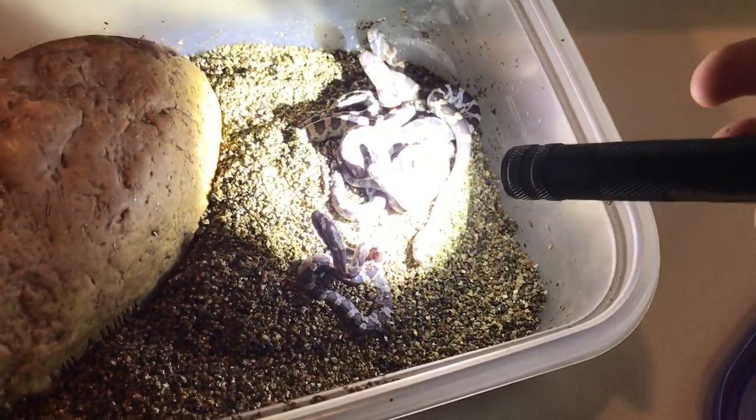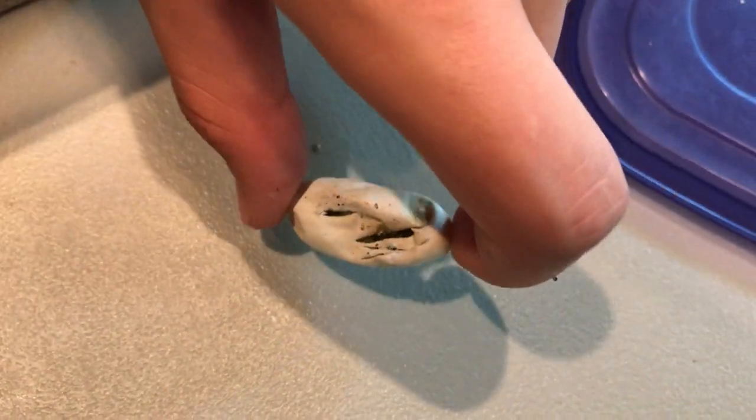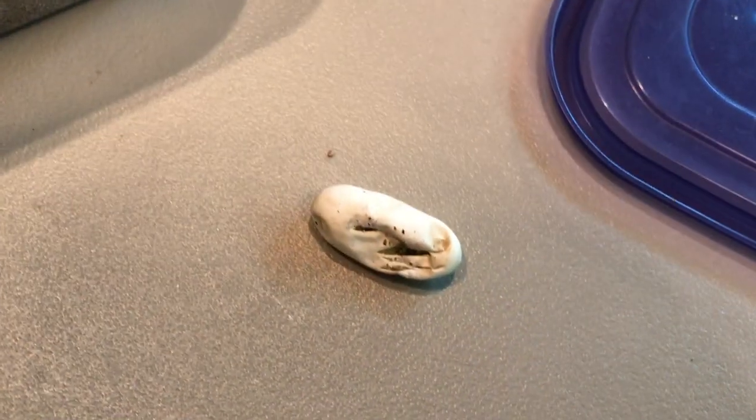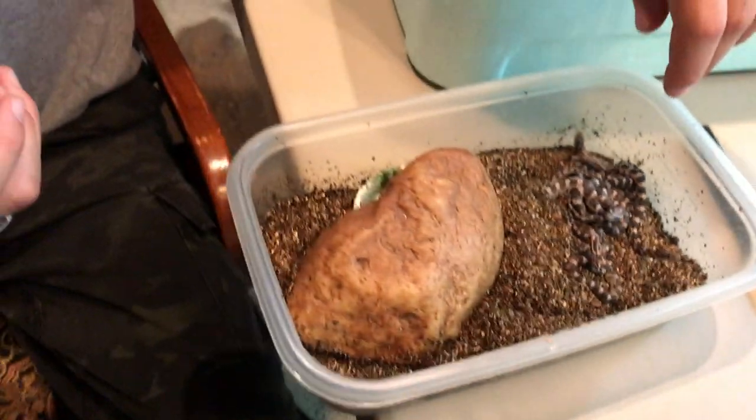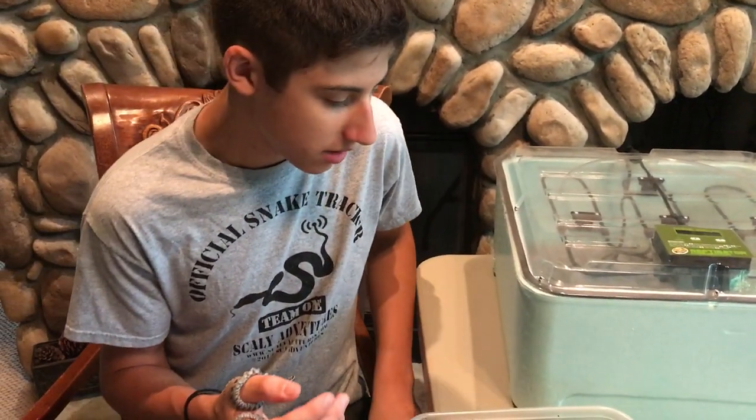Once they're hatched, what they'll do is when they make the little slits in the egg — as you can see on this little egg right here — they actually have enough nutrients in those eggs to live off of them for up to four days or so. So they can stay in there for a little while. You don't have to worry about them getting stuck in there or not being able to get out. They definitely know how to.